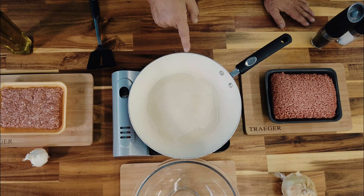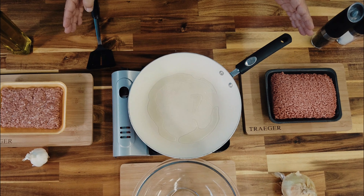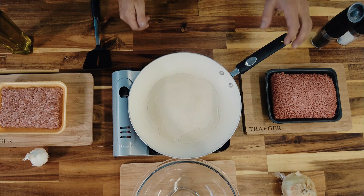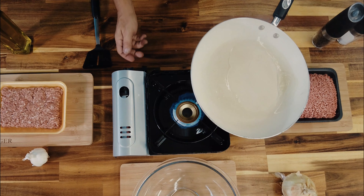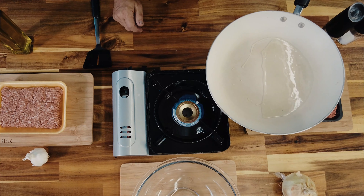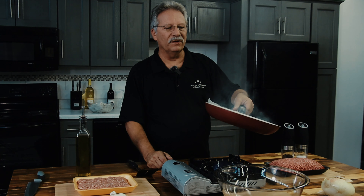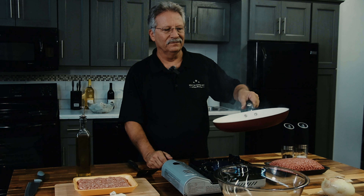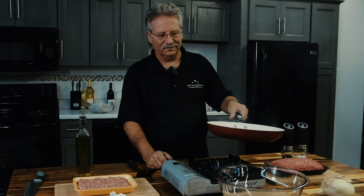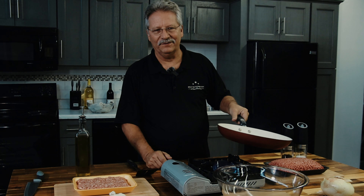Oh my god, we hit smoke point — you see it smoking already! I've got to take it off the burner for a second. Look at that smoke. The smoke point of olive oil is over 350 degrees; the smoke point of butter is around 200. That is hot — that's gonna make a good smash burger. I think we might have some of that for lunch today.